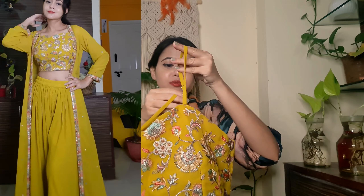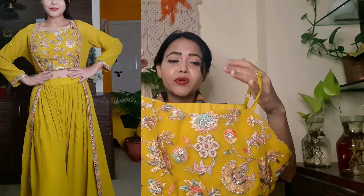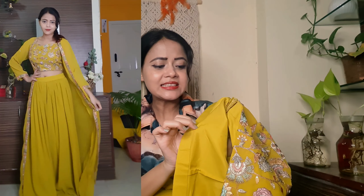Definitely guys, if you don't want this color, you have 4-5 more color options available. This is a 3-piece Indo-Western outfit. Now, if you are looking for a ready-to-wear Indo-Western outfit, let's look at the top. We have a sleeveless top or ready-to-wear blouse. Look at this blouse — the quality of the fabric is good.